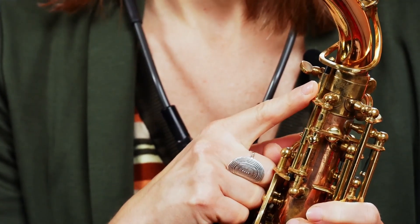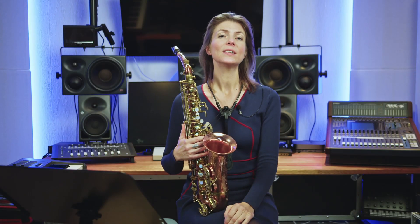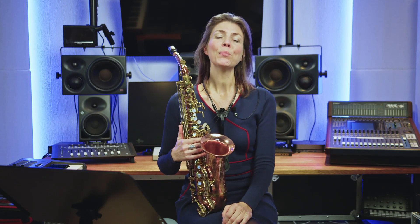You'll see a little pin here — make sure that is in the middle of the neck. Now another great song, a classic: Summertime by George Gershwin. You can play this song by starting on an A.